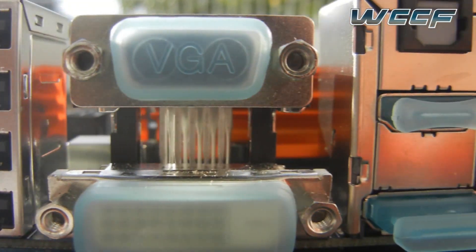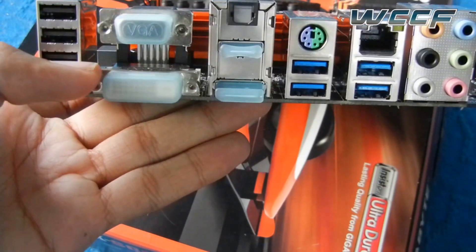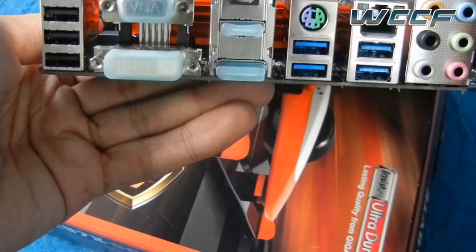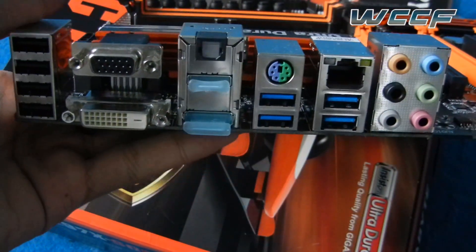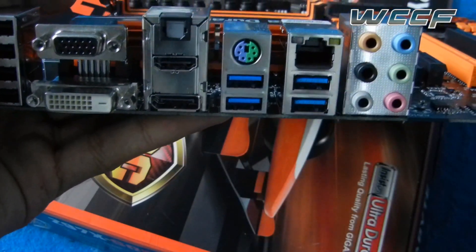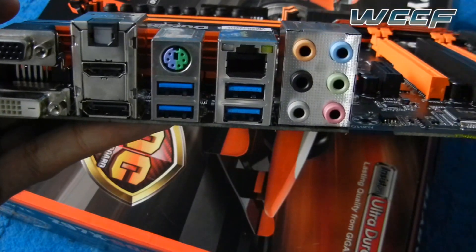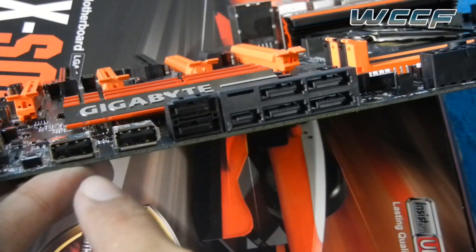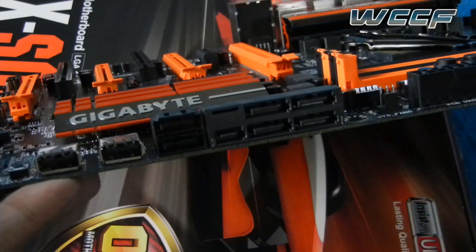Let's take a look at the back interface. The first thing is four USB 2.0 slots. Then you have the VGA and the DVI-D slots covered with static shields. Then you have the optical out, the HDMI, and the DisplayPort. And you also have USB 3.0, the LAN, and even the 5.1 audio interface. Then we have the USB OC Connect and the extra ports.